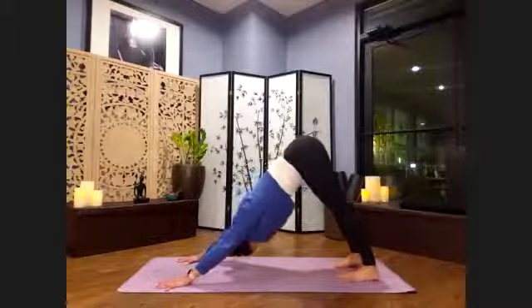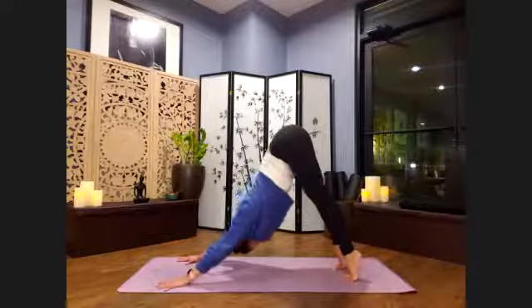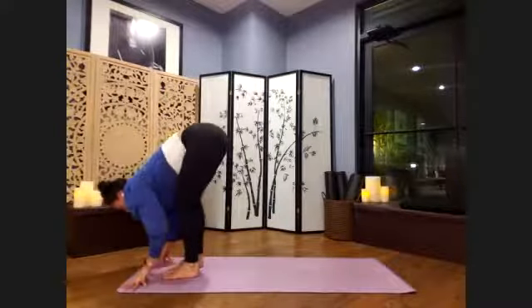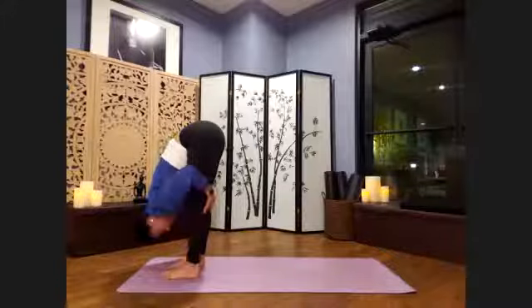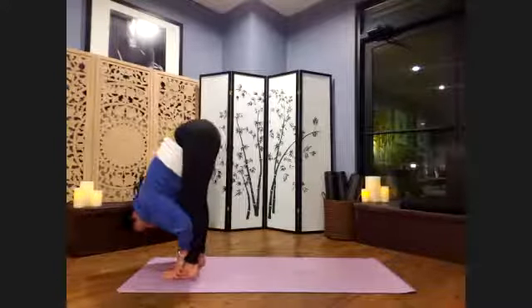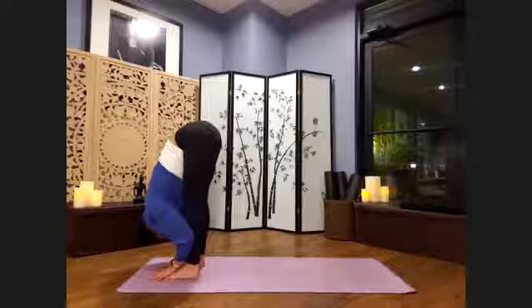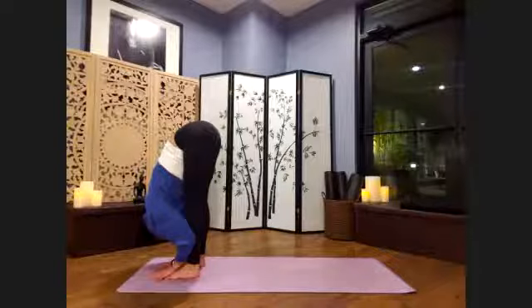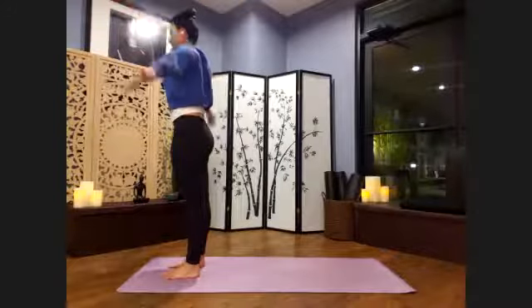Breathe. Let's come up onto the tippy toes as we inhale, lift the hips high. Exhale, bend the knees. Look forward — walk or float to the top of your mat as quietly as we can. Inhale, lengthen the spine. Exhale, deepen your fold. You can already perhaps feel a difference between the right and left side here. Nice slow breaths. Stay here for one more cycle. Empty slowly, completely out. Root down through the feet as we inhale — root to rise up. Palms to prayer. Exhale, let's bring the arms down by our side this time into Tadasana. Take a moment, notice what you notice here.